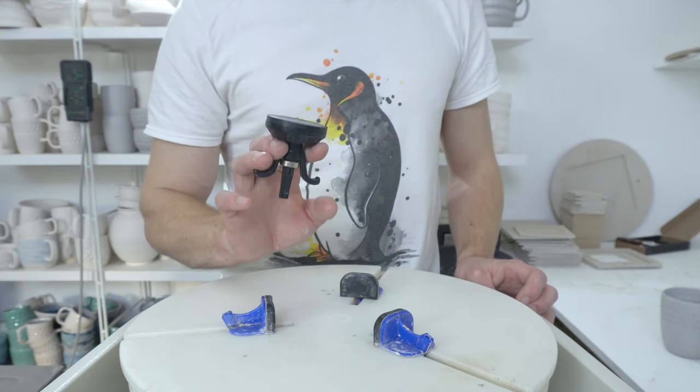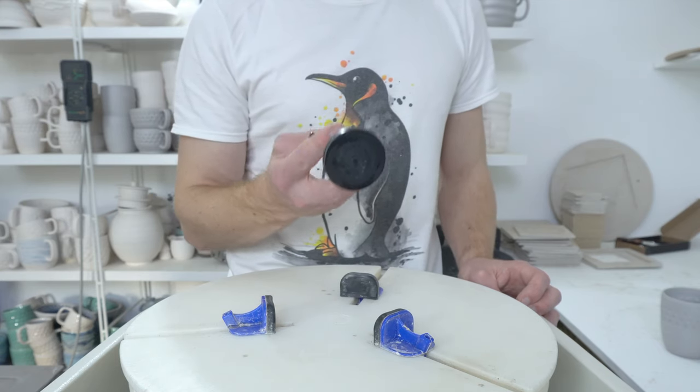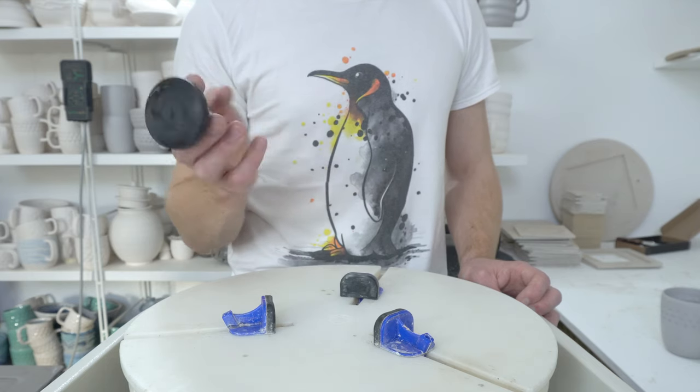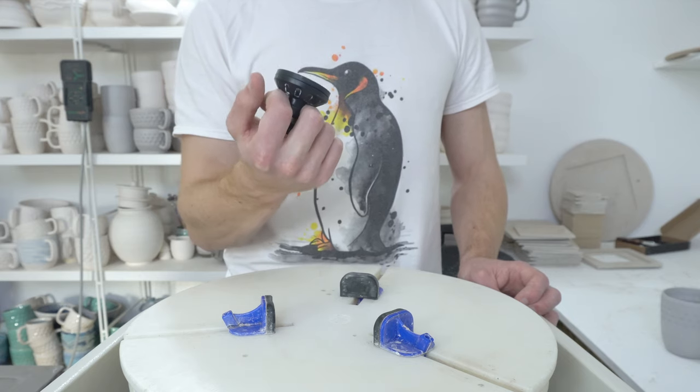This is the tool video that I suspect most people have been waiting for: the car dent puller. It's one of my favorite tools and it's a great way of dipping pots without having to use tongs or leaving finger marks.